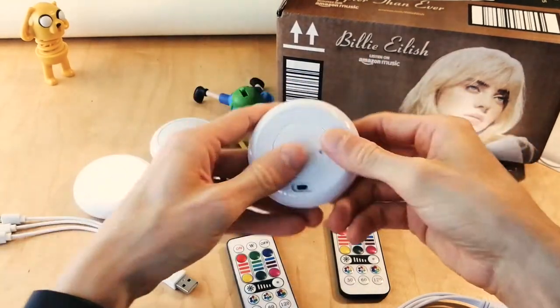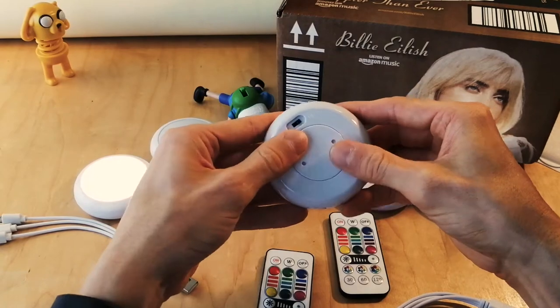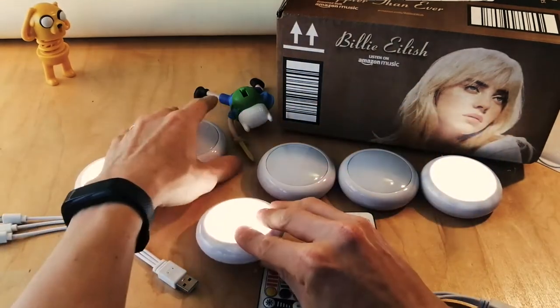My mom's friend who had these before said that they last a really long time, and that's what I wanted, because I don't like having to charge the lights all the time.